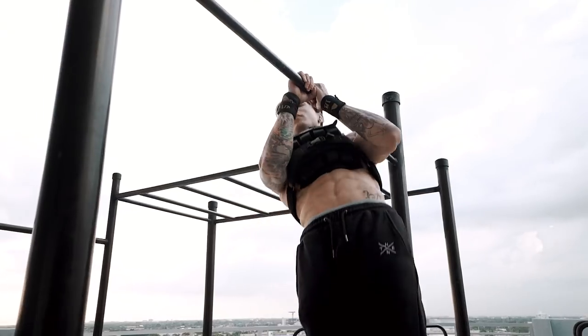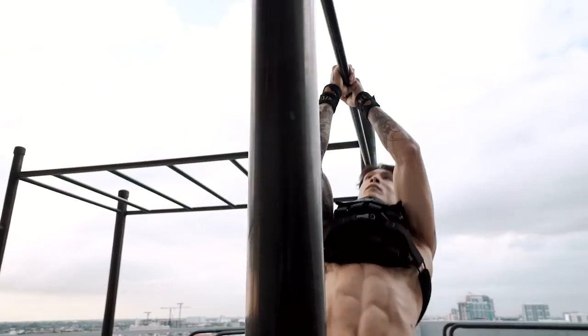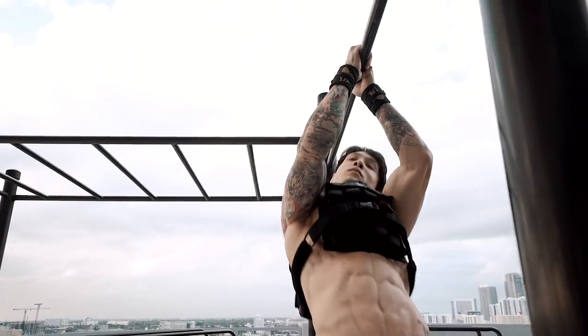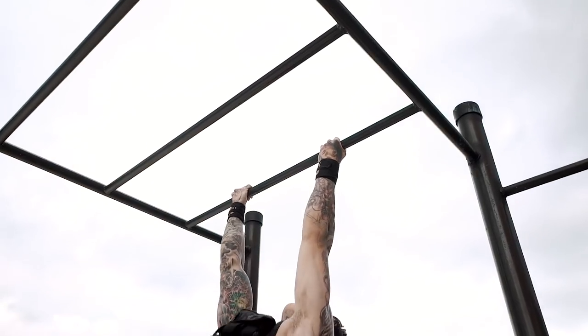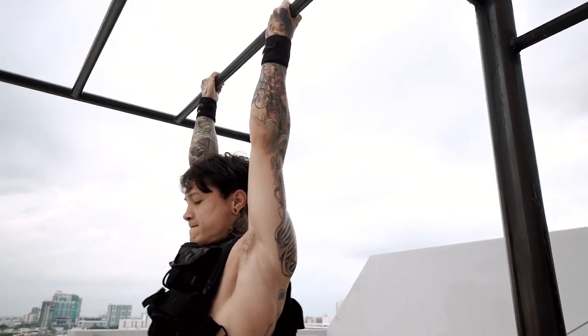And if you wanna be focusing on endurance, then you wanna be maxing out — repping out as many times as possible until you can't go anymore, going to complete failure. When you go to complete failure, you're actually building muscle as well. You're breaking those muscle fibers and building progressive overload and time under tension that you normally never reach, which is also gonna build strength and increase your overload in the process.